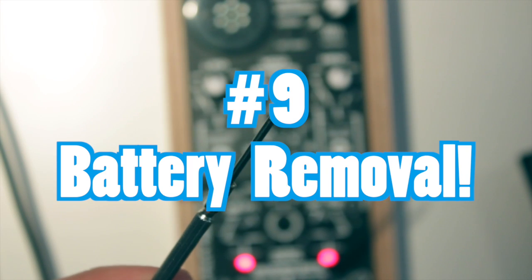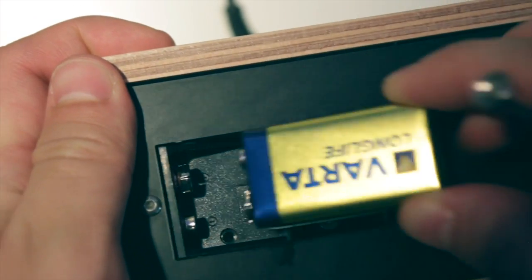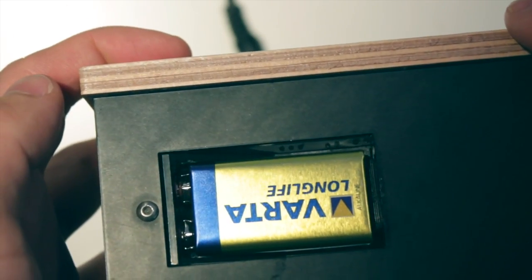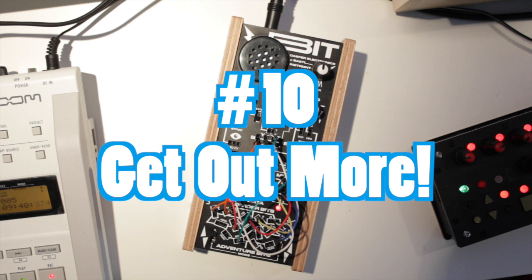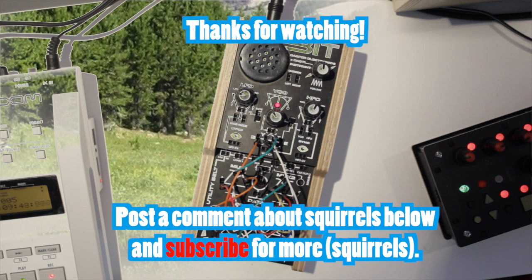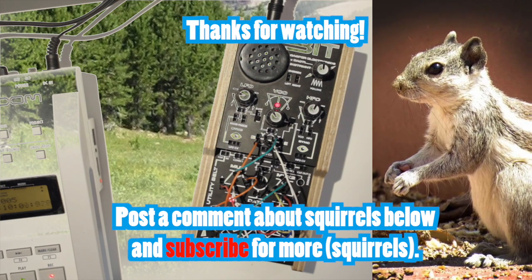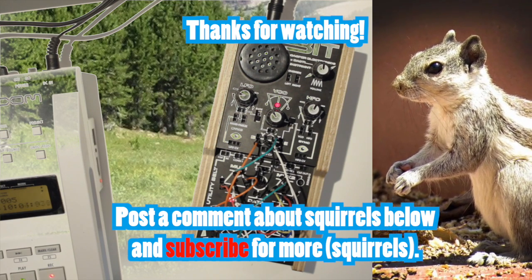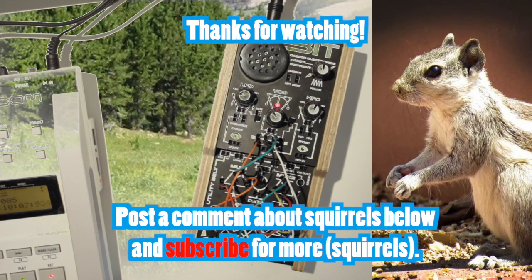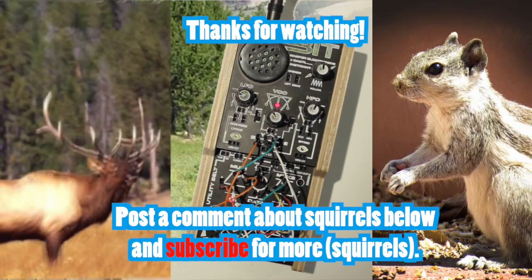Number 9: Replacing the battery is best done carefully with a small screwdriver. Number 10: Playing the BitRanger in the woods increases your happiness level by at least 300% — try it out! Thank you.